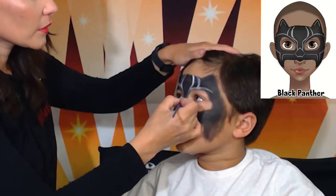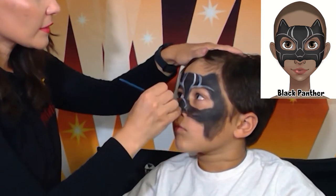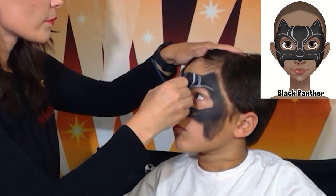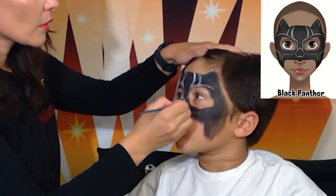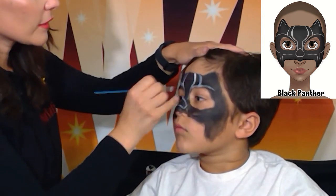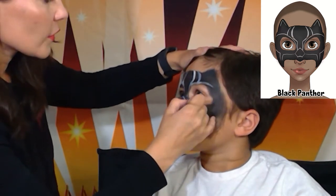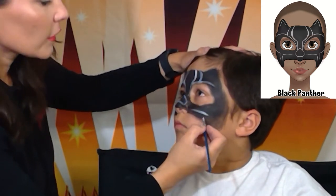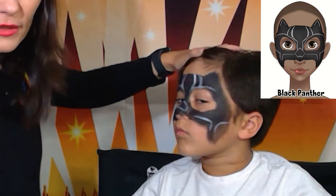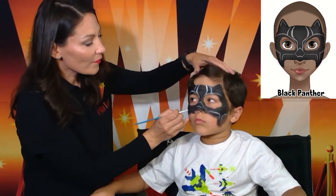Right now I'm just copying the design and following the lines where they go — it goes on the nose. Once I paint this design a couple of times I'll be much quicker, but right now I need to look at the design as I'm painting. Okay, and then the line goes over here, like that. Let's do the same thing on the side.